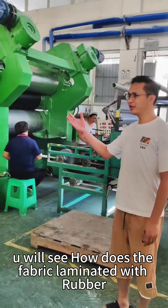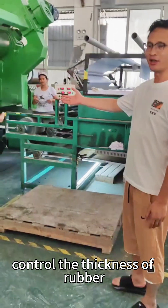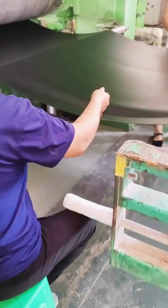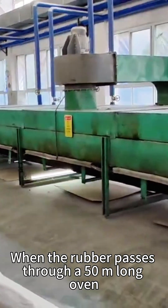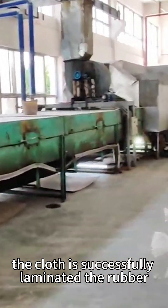In this place, you will see how the fabric is laminated with rubber and how we control the thickness of the rubber. When the rubber passes through a 50mm long oven, the cloth has successfully laminated the rubber.